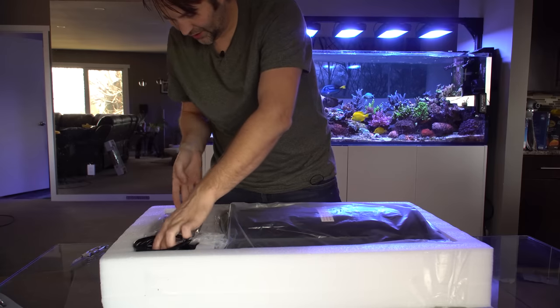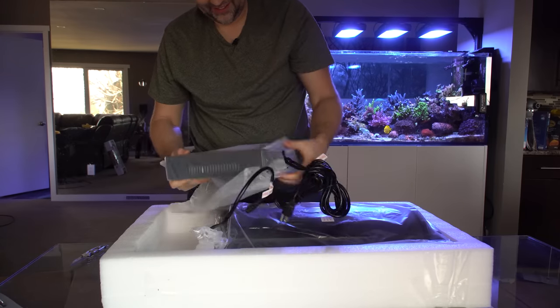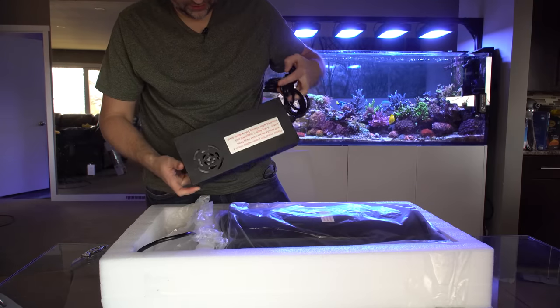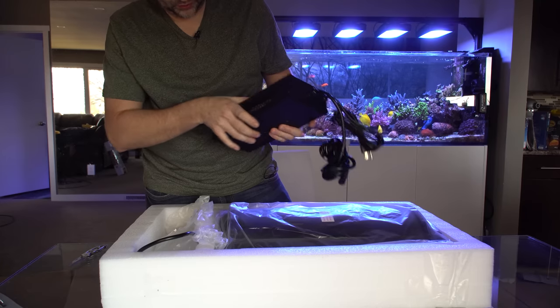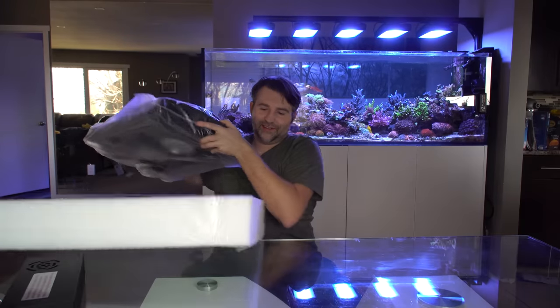This is a big box and that is a big power supply. First off, we have our power supply — it looks like it's in its own enclosure, about half the size. Inside we also have a hanging kit, and of course the piece we're all waiting for: the actual light itself.